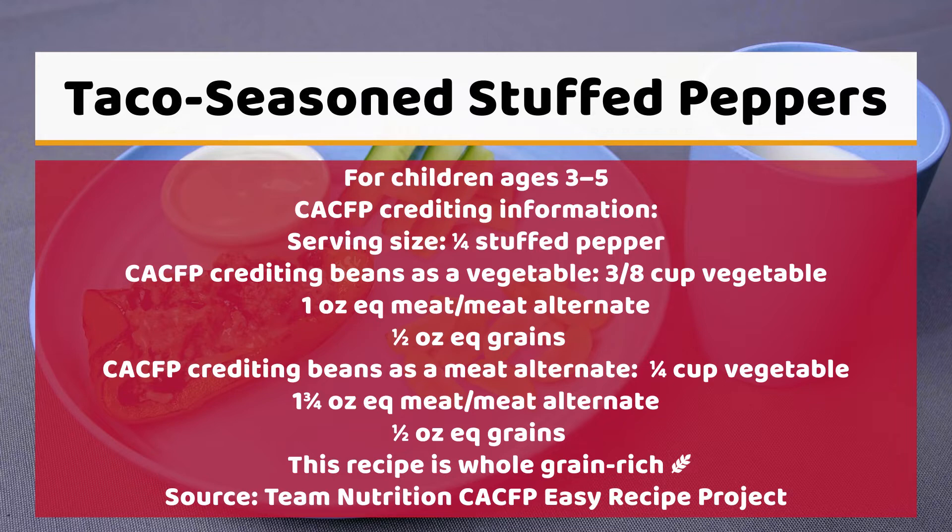CACFP crediting for beans as a meat alternate is a quarter cup vegetable, 1 and 3 fourths ounces equivalent meat or meat alternate, and 1 ounce equivalent grains. This recipe is whole grain rich.